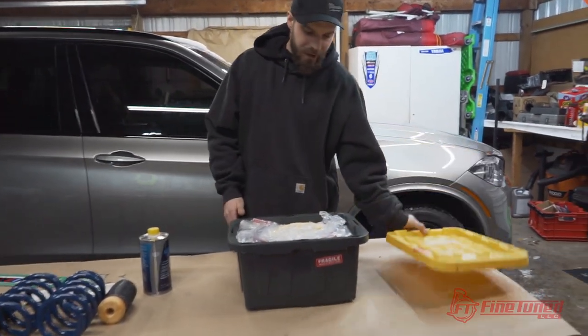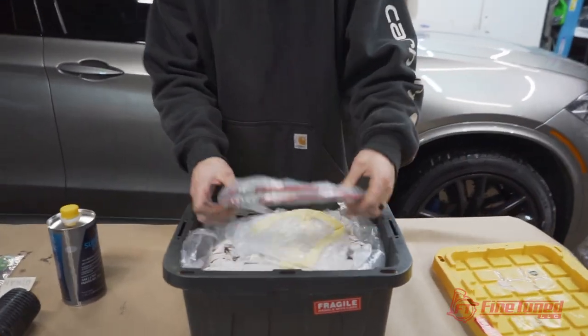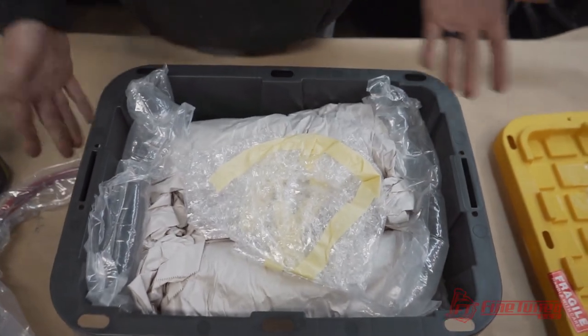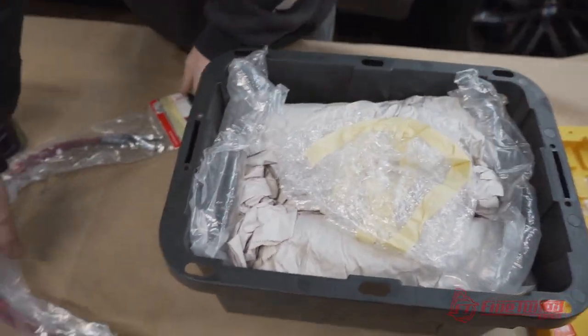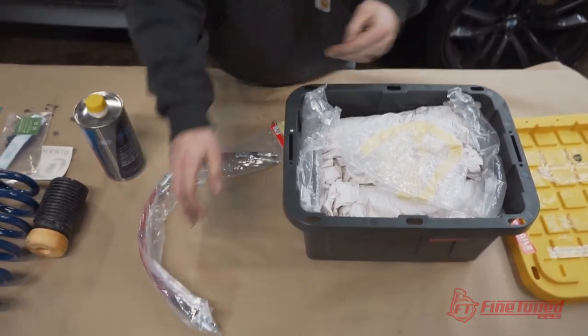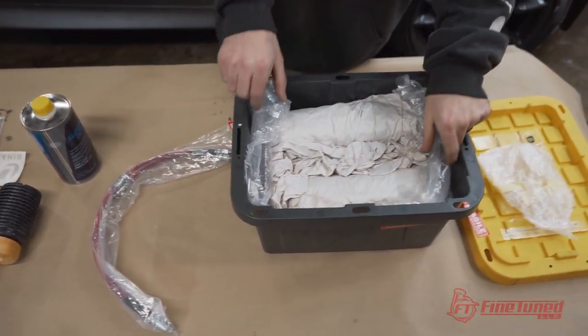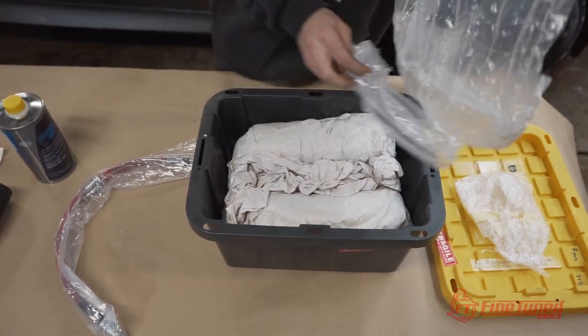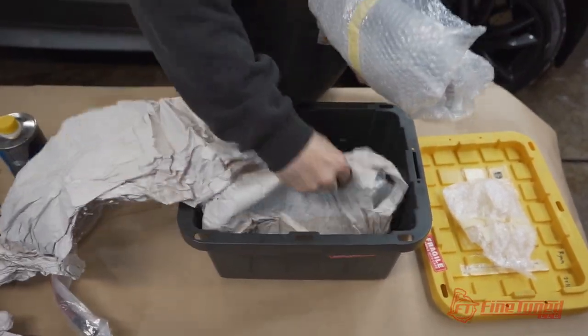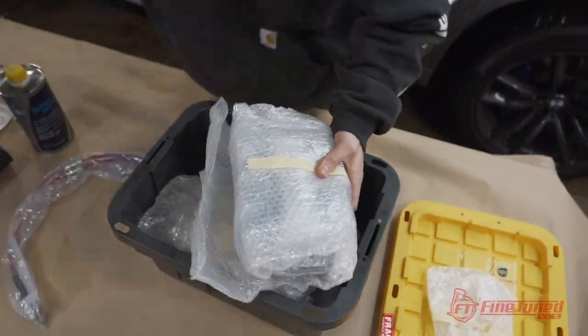So here we have Tony's brake kit for an F85 X5M, and this is pretty much just what you get in the box. We have some ECS stainless steel brake lines here, and I'm just going to do a little unboxing video of what you get in the kit. I just wanted to add that brakes are a crucial safety component — please do this at your own risk.